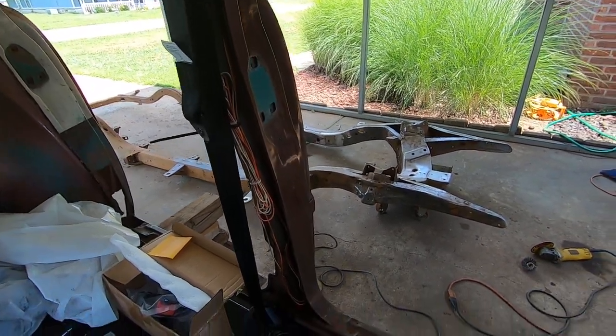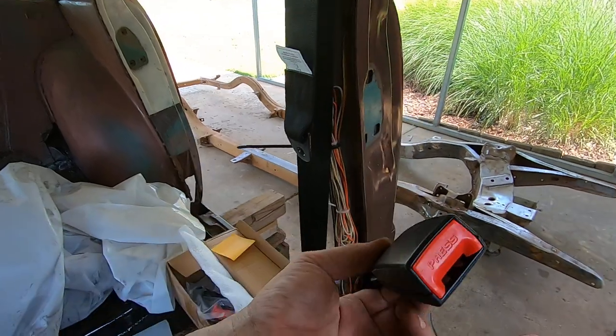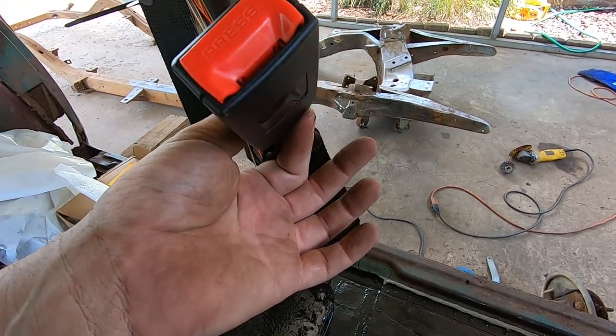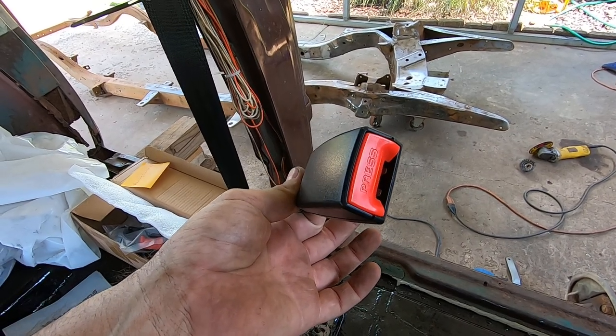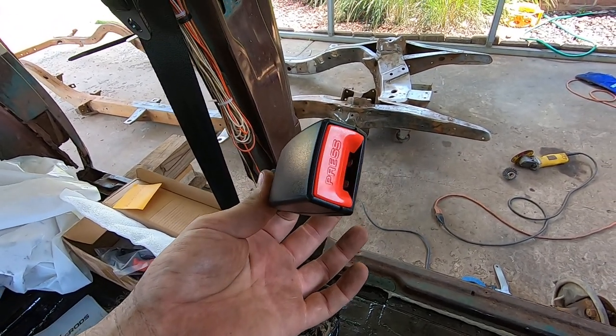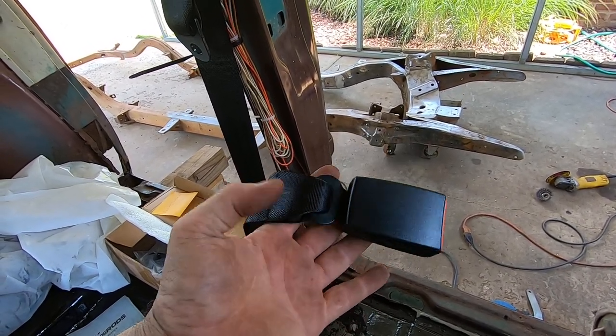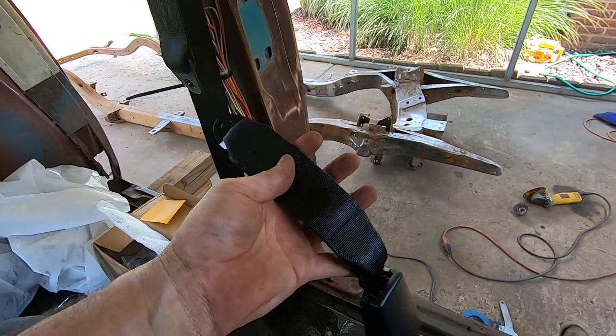The downside of these seat belts is they look like something out of a new model car, with a red ugly buckle that says 'press.' That doesn't really bother me, especially for the price. As far as trying to make them look like they came with the car — it's a little more modern of a belt — but at the end of the day I really don't care.